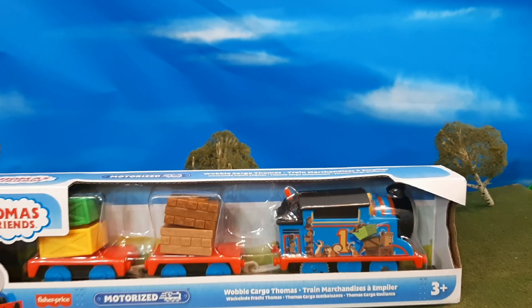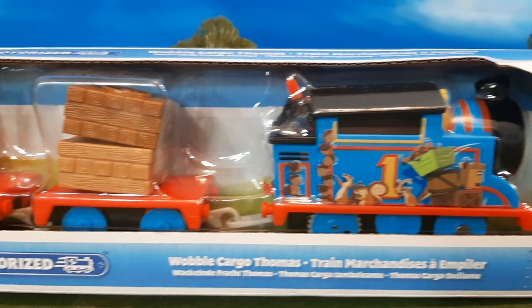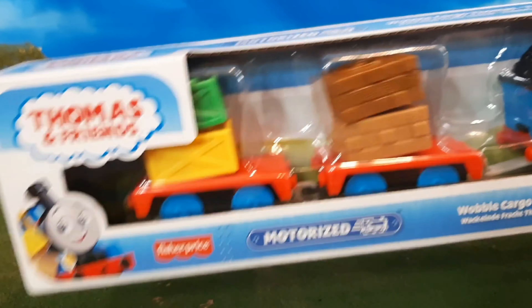Hi guys, Thomas at Friends 47 here, and today we're taking a look at the brand new Wobble Cargo Thomas. You can see here the packaging is actually new in terms of how it's designed, and they have a little spacing there so you can actually see the cargo wobble in the packaging.